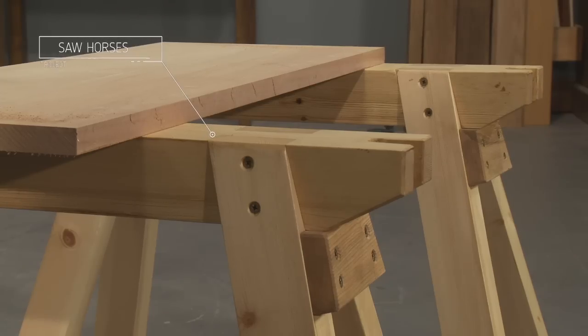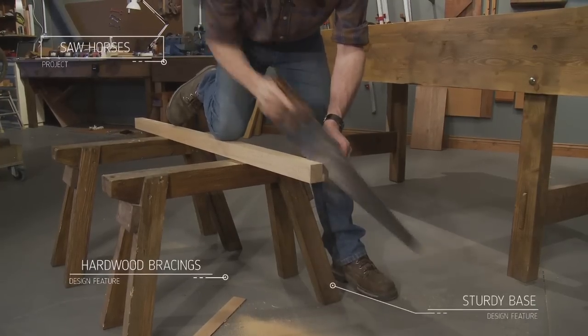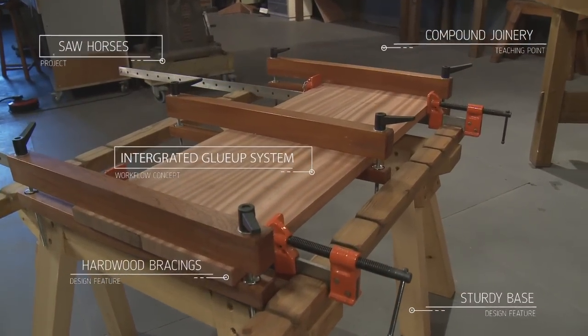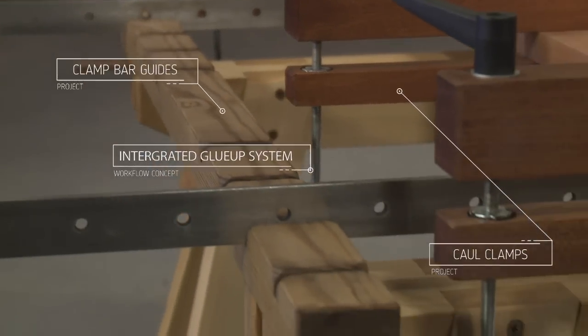No workshop is complete without at least one pair of heavy duty sawhorses. I've got several pairs and I use them for all manner of different jobs. They're an essential part of my gluing up system, and when used with core clamps and clamp bar guides they make gluing up even the widest of panels easy and stress free.